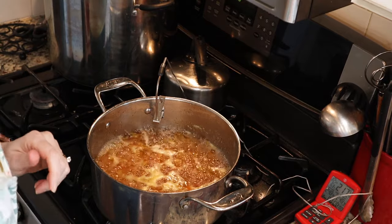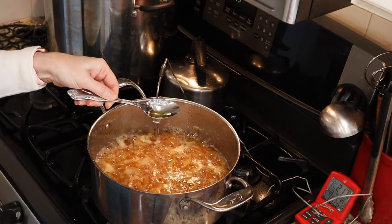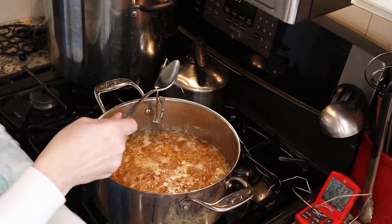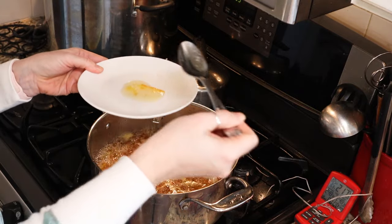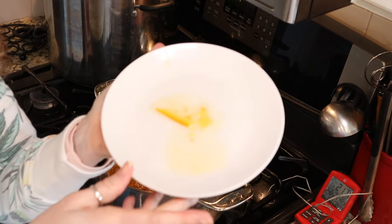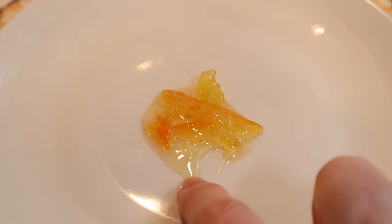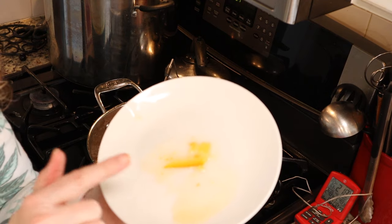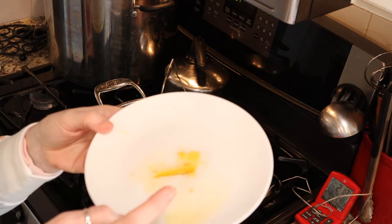We are almost at 218 degrees, so we're going to go ahead and do the spoon test. You can tell it's starting to thicken — it's still coming down in one drop. Now I've got a frozen plate. I'm going to take a little bit of my marmalade, put it on the frozen plate, and stick it in the freezer for one minute to see where we are. It's really hard to see because it's so light colored, but when I put my finger in it and move it, you can see wrinkles — and that's what you're looking for. The sides will start to wrinkle when you move your finger through it. I'm going to go ahead and cook mine to 219 degrees — I think that's going to be good for me.